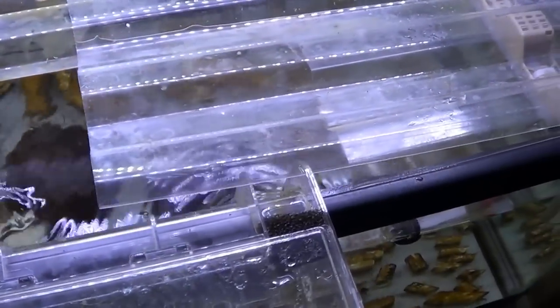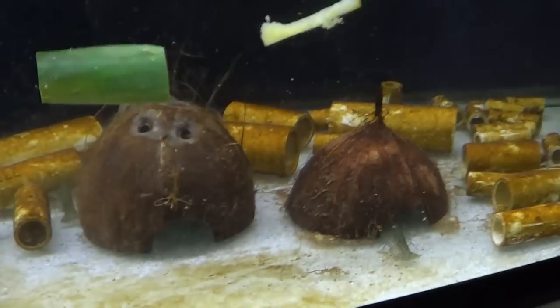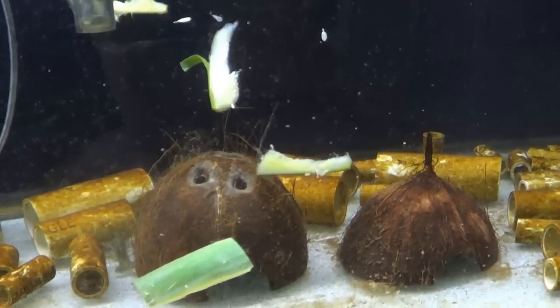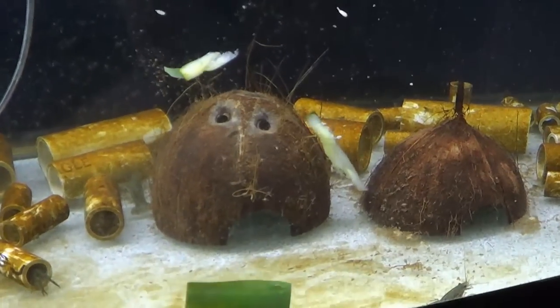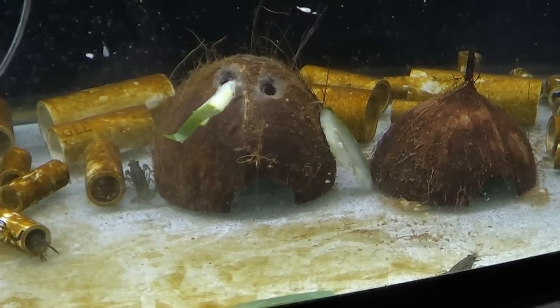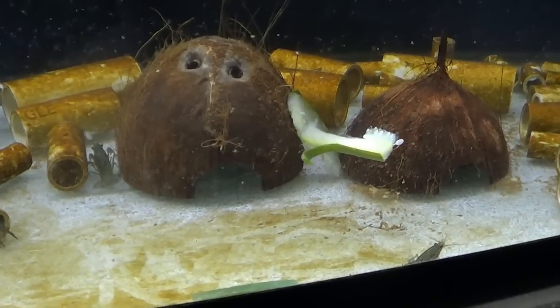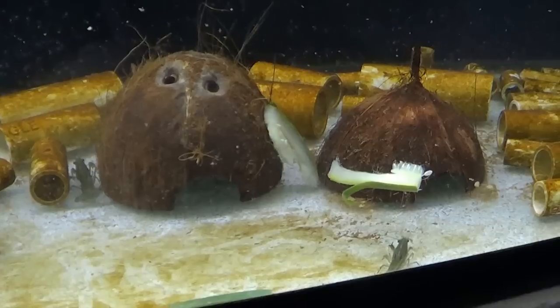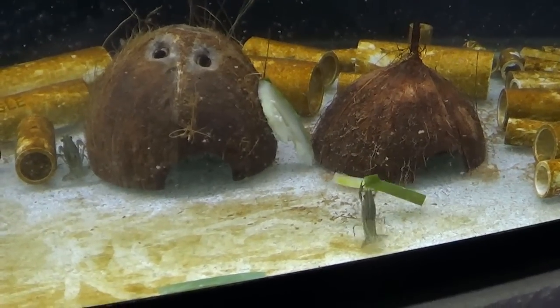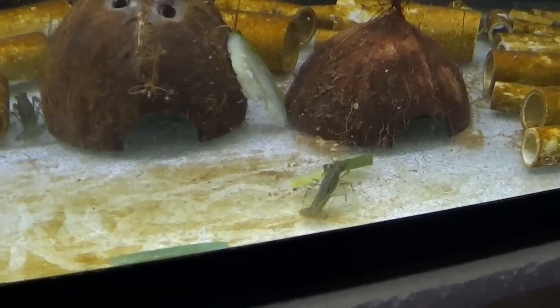I'm hoping this summer to set up a little bit of a garden in the backyard so that I can start to grow some cucumbers and some zucchini to feed to these critters. But for right now, that's what we've got. I usually go through two vegetables a week between all of my tanks. And as you can see, they love it.